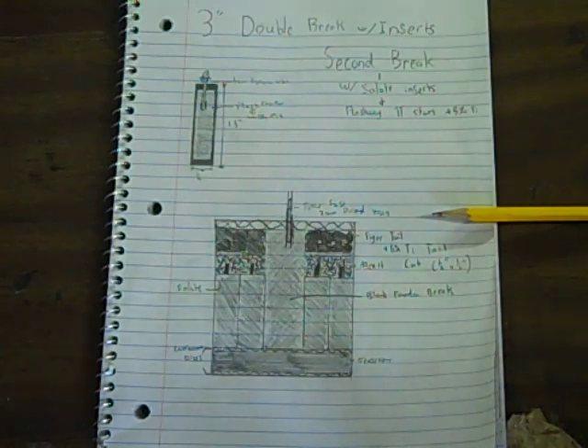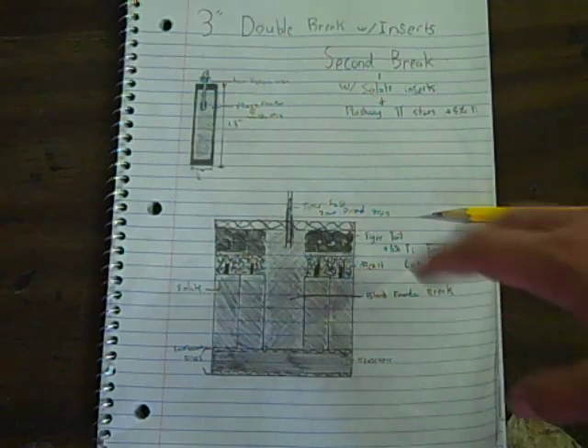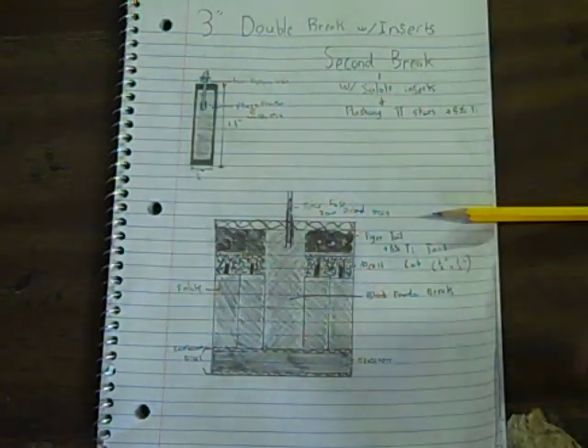I've basically been kind of relaxing after 4th of July, making a couple fireworks here and there, testing some things out. But I want to start building bigger and more complex shells, now that I don't have any deadlines or anything like that. I like to start tweaking and making out my own designs.